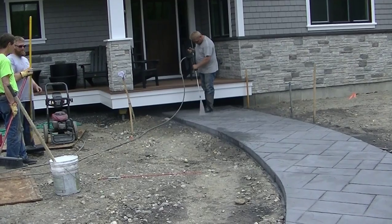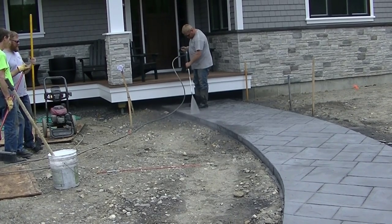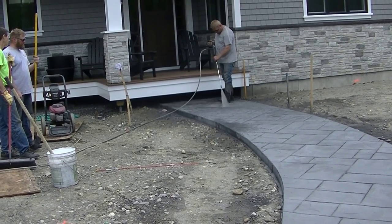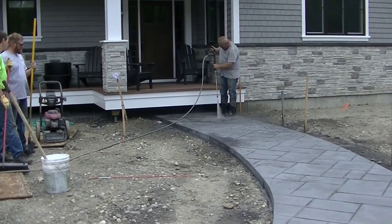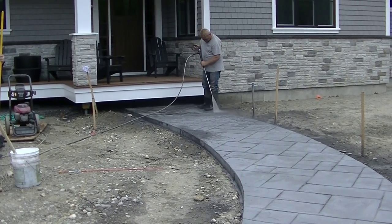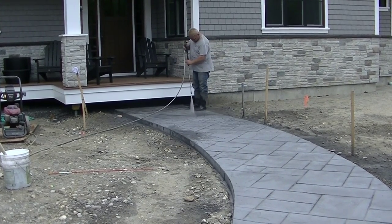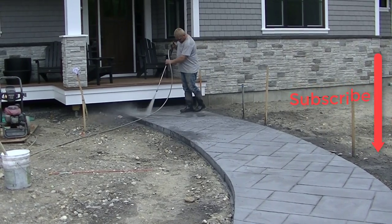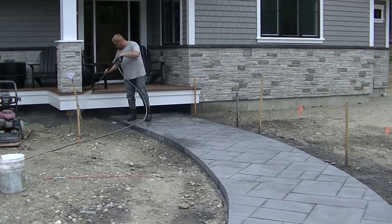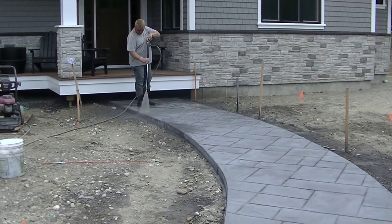Go ahead and hit subscribe and hit the little bell notification so you'll be updated when all my new videos come out. We stamped this concrete walkway yesterday and we come back the next day to wash off all the release agent — the powder we put on the concrete to keep the stamp from sticking. The powder also adds a second antiquing color to the concrete. We wash it off using a 3,000 PSI pressure washer with a fan tip, and Luke keeps the tip about 18 inches away from the concrete.